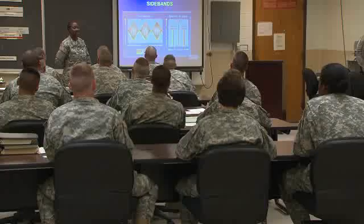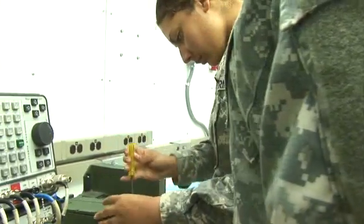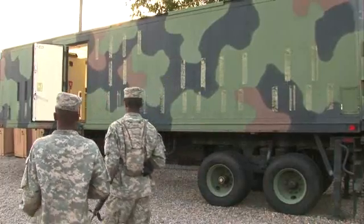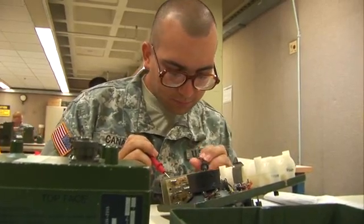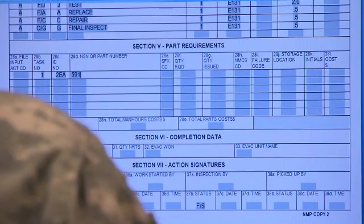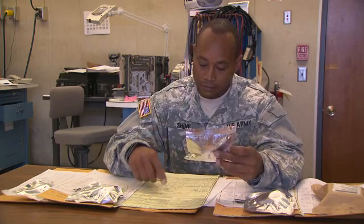After your initial entry training and advanced individual training, you'll work day or night supporting military operations in a fixed facility or a mobile maintenance shelter. In either place, your duties may be to troubleshoot and repair receivers, transmitters, and encrypting equipment, order the replacement parts you need, or to control the stock in your repair facility.